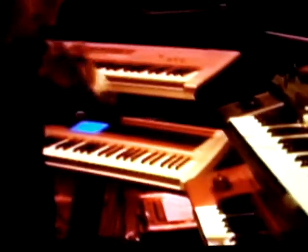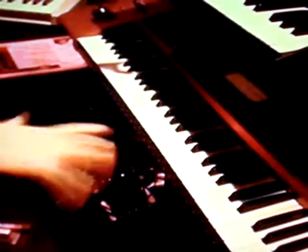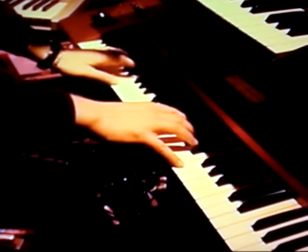The bottom one, number 2, is a Korg Karma, which is a very powerful keyboard, and it does all sorts of neat arpeggiation things.